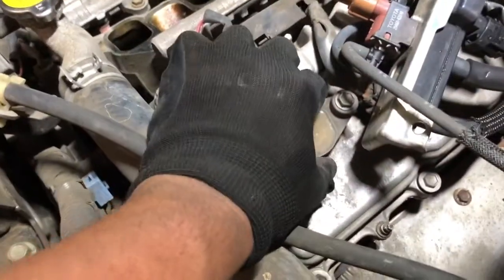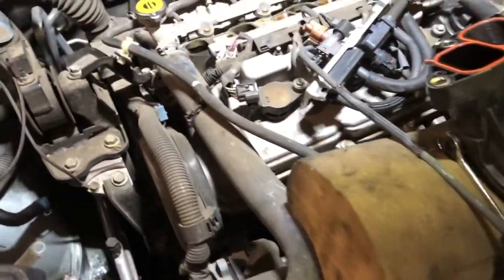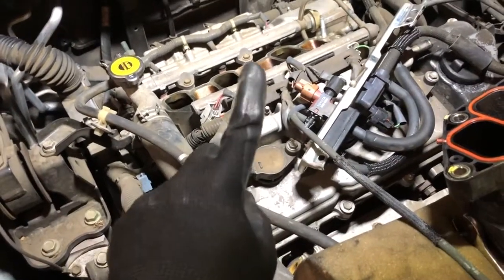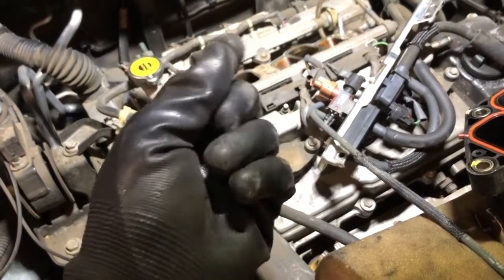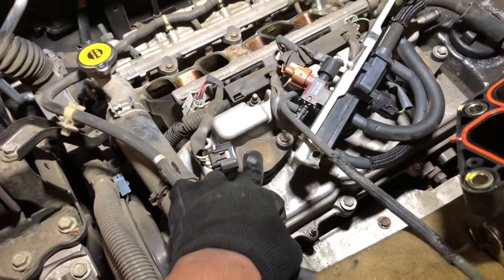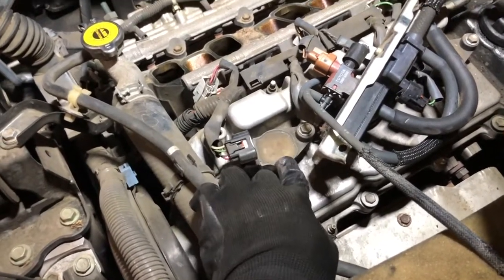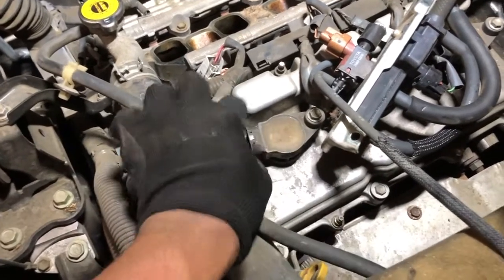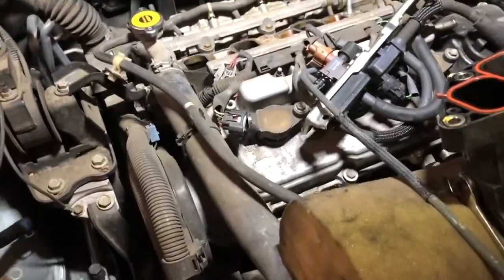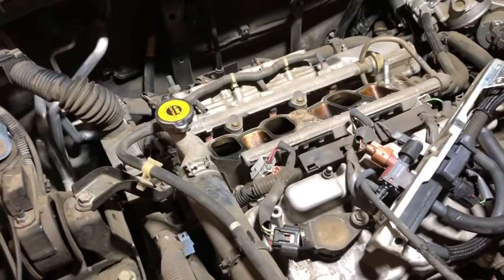Good thing this is a coil-on-plug system. Cars like my 4Runner have a rotating distributor — it spins and a piece of metal makes contact inside the distributor cap, sending power to the spark plug. On newer cars the coil-on-plug method eliminates the distributor entirely; the coil is just this part right here. A lot of new cars have that system.